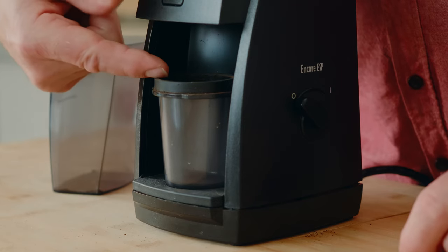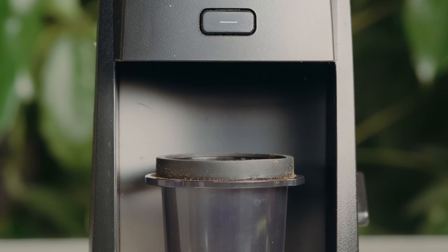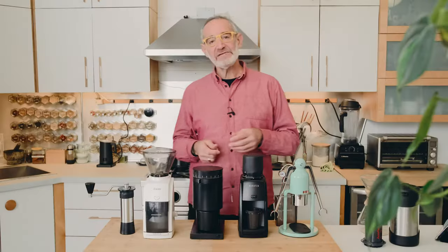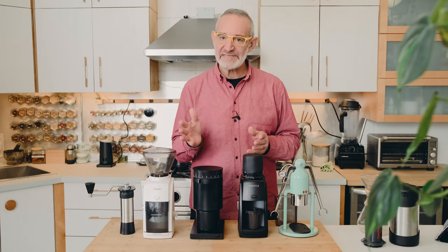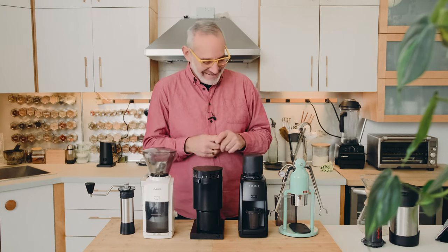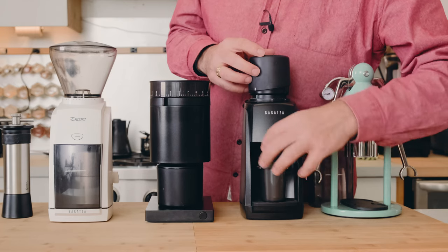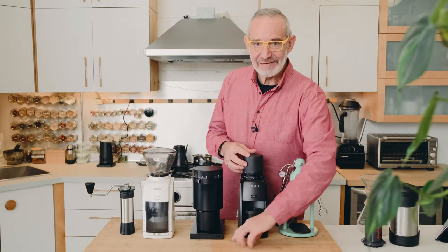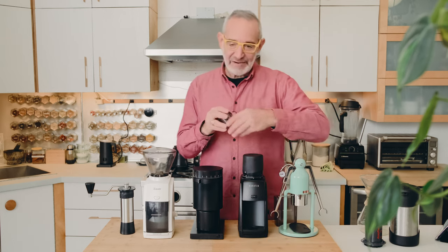The one thing I found problematic with the dosing cup is there's a lot of distance between where the coffee comes out and the top of the little doser. Even using a spritz of water on the beans to keep static down, there's enough space that a little bit of grinds escape and I always end up with a little dusting of grinds.